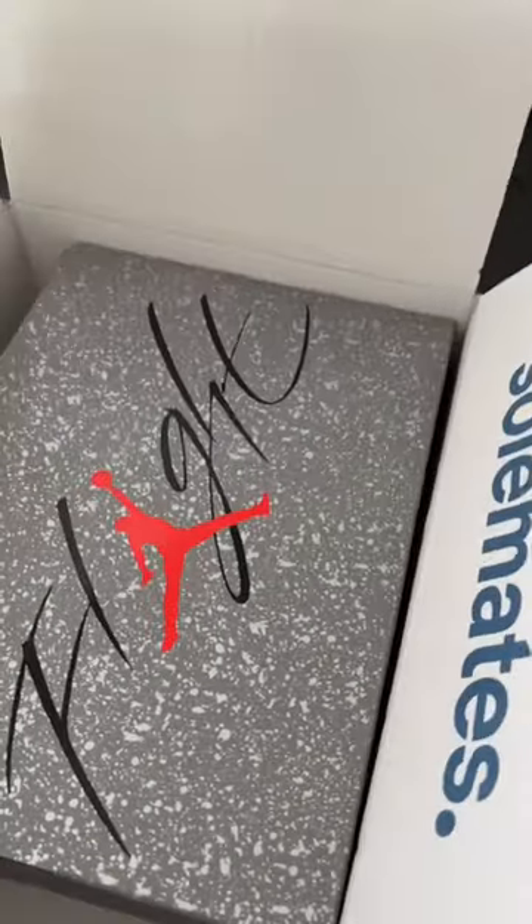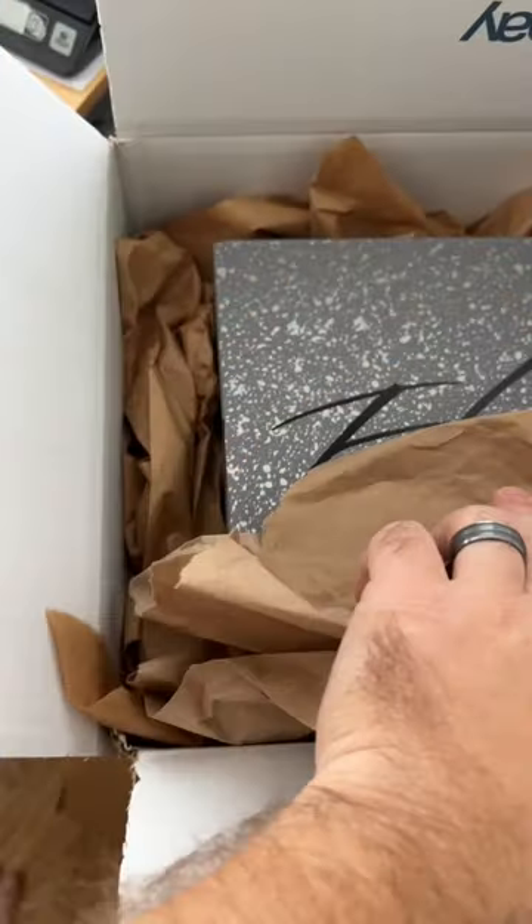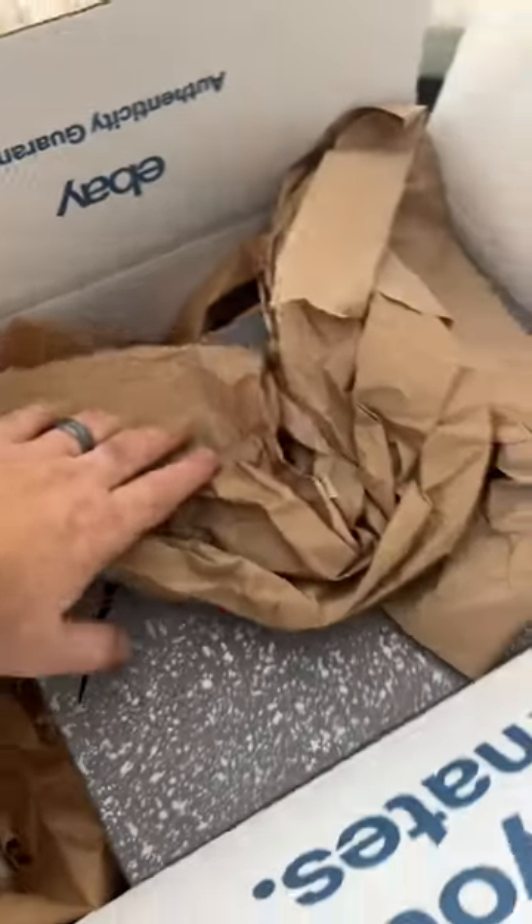Next I'm gonna grab myself a box. This is actually the box that eBay ships them in — I bought a pair recently and saved the box for shipping purposes. I'm gonna throw the shoes right inside that box, and as you can see there's a little bit of void space on the side, so I'm just gonna throw in some packing paper and make sure that these don't move around while they're being shipped.